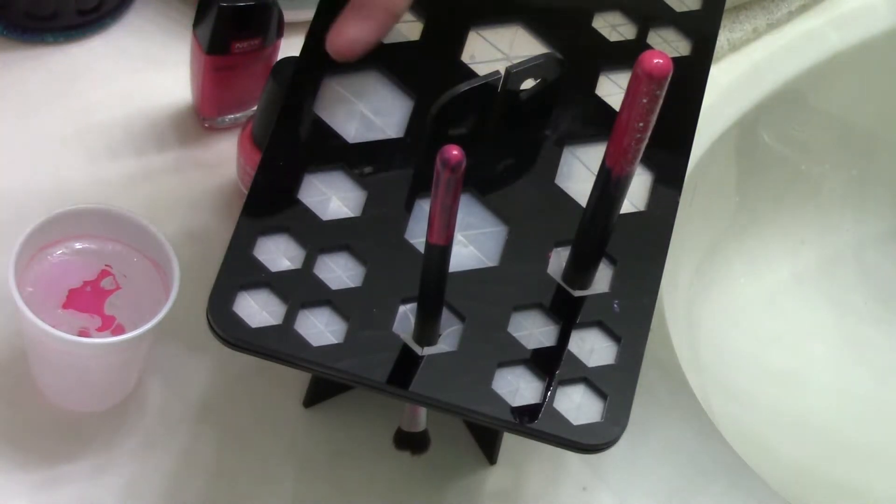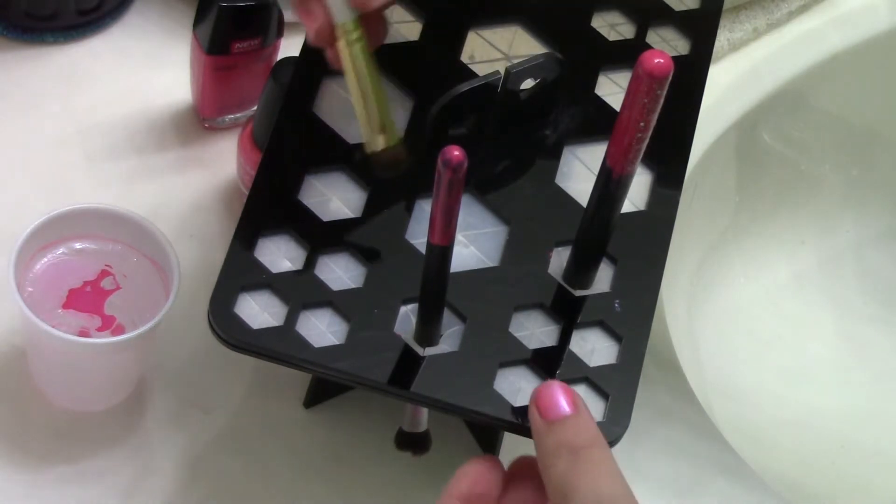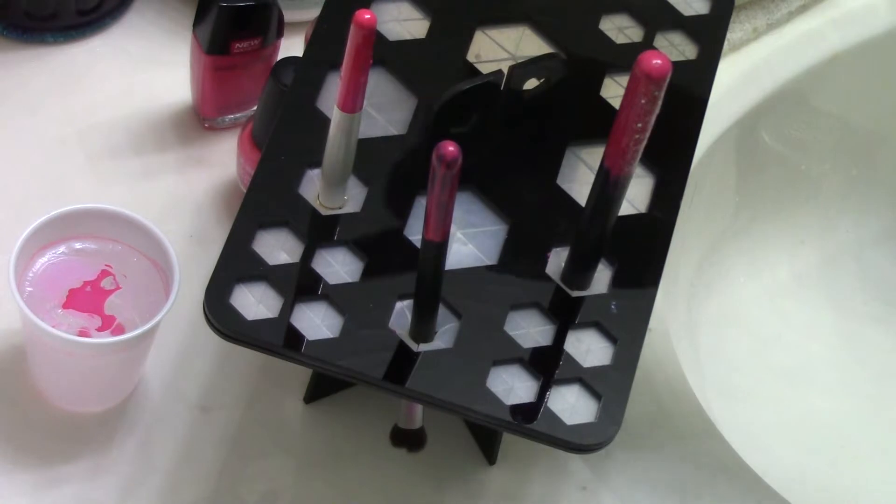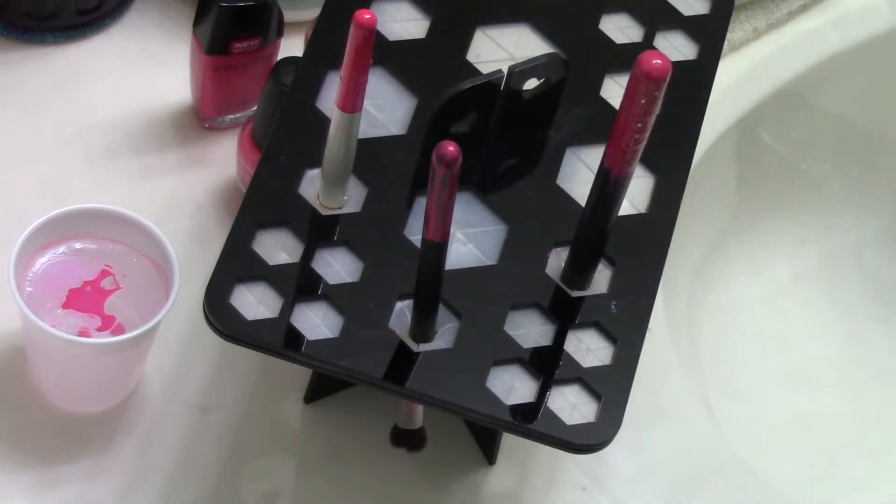...if you have a brush holder like I have here, you can just poke it right down inside there until it dries. Then you can go ahead and add your glitter to it if you want, or it's really cute just like it is. I hope you like this idea.